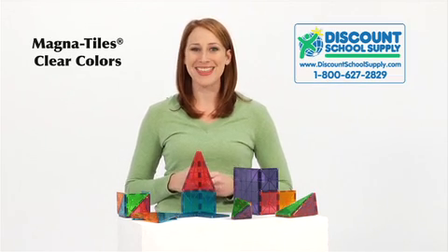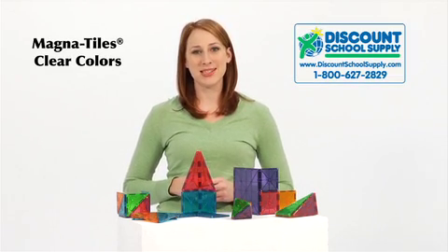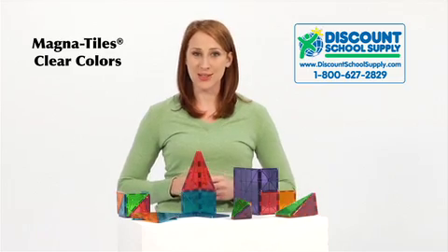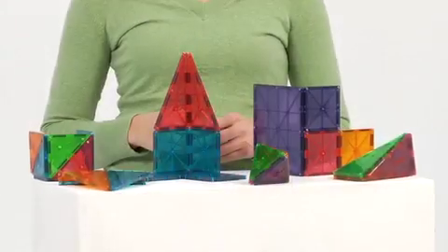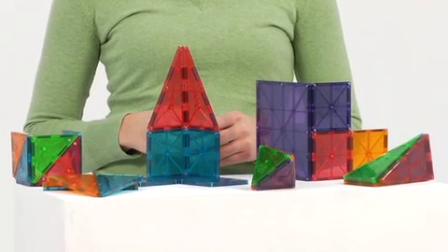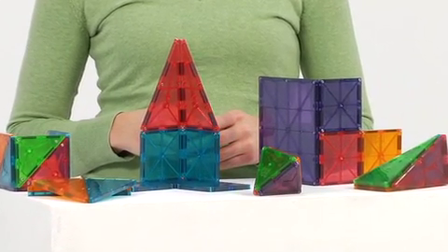Magnetiles are a creative way to attract young minds to science and math. Children can build three-dimensional designs or create patterns on a flat surface using these colorful, translucent tiles. These visually stimulating tiles will appeal to young artists and aspiring scientists alike.